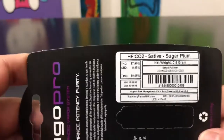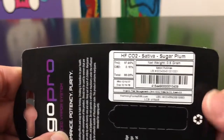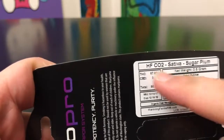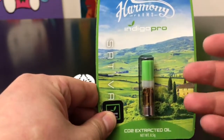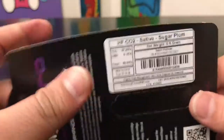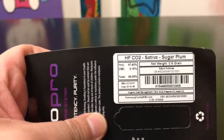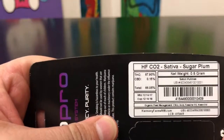So this says HFCO2 Sativa Sugar Plum. I'm not sure what the HF means. CO2 means that this is processed through a different format than regular distillate. Since this is CO2, technically there isn't a solvent outside of the water that's used. But this is processed a whole different way, and it does still come out in a liquid kind of form that is able to be used in some of these products.